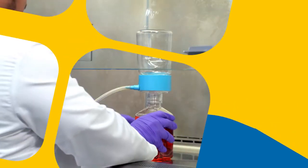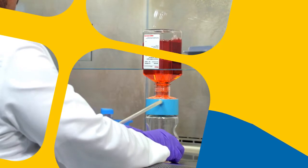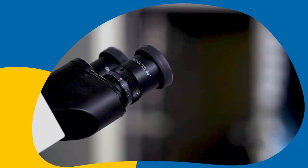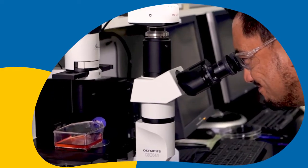The SteriCup E and SteriTop E devices use the same PES membrane most life scientists select for the fastest filtration, and the SteriCup E and SteriTop E products provide the same quality-tested, reliable filtration that's the basis of healthy cultures and reproducible results.